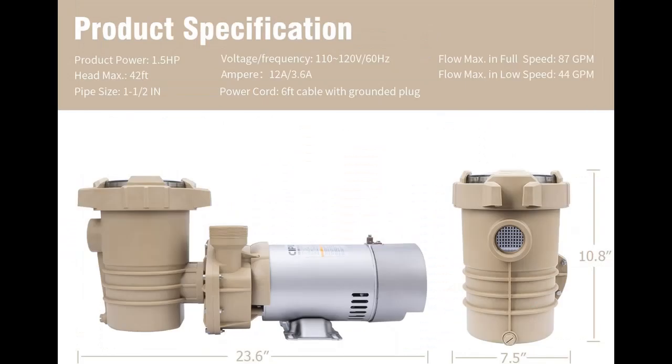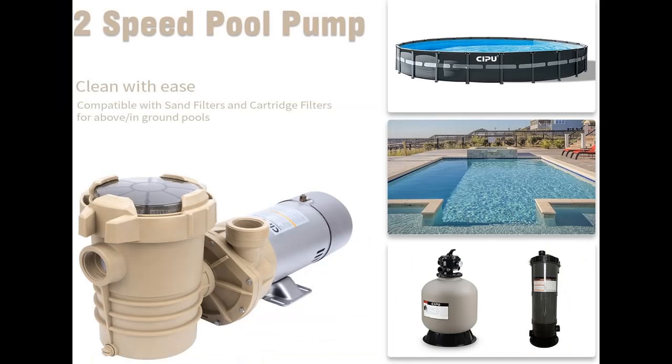Customer-friendly installation and maintenance: the 1.5-inch standard inlet/outlet and 6-foot grounded waterproof cord allow for easy above-ground installation. The strainer can be simply detached and assembled from the large filter bucket for quick cleaning, and you can observe the internal status through the transparent lid visually.